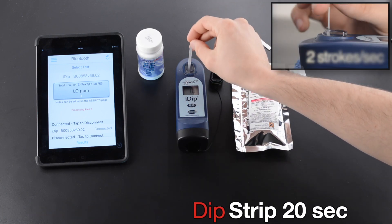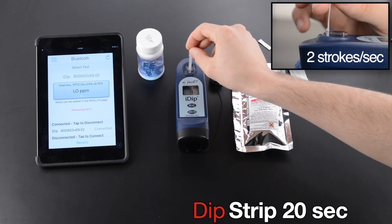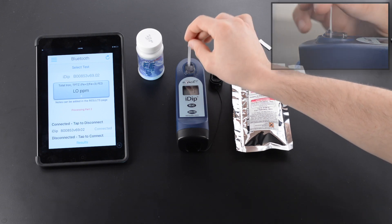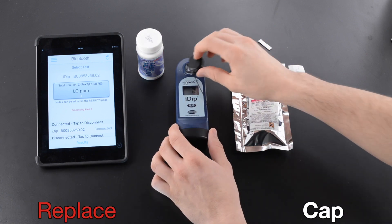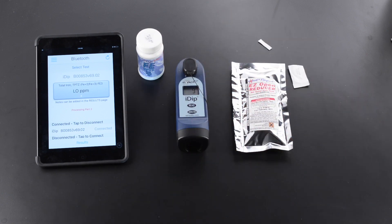Dip strip for 20 seconds — two strokes per second. Remove strip at 1 second. Replace Cap. Wait 40 seconds.